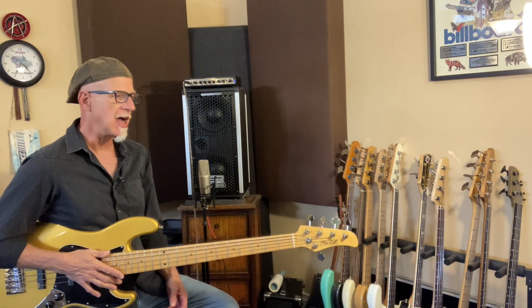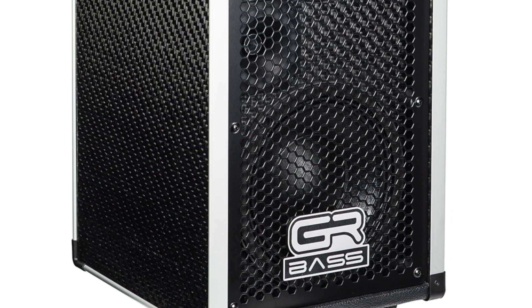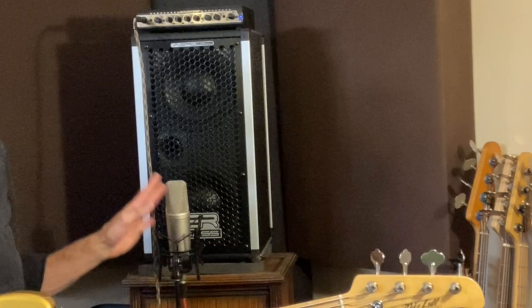In my first demo, the mini rig, I showed you a brief glimpse of this — the AT208 cabinet. It's the carbon graphite version of their 2x8 cabinet, the 208, mic'd up like this, close mic'd.